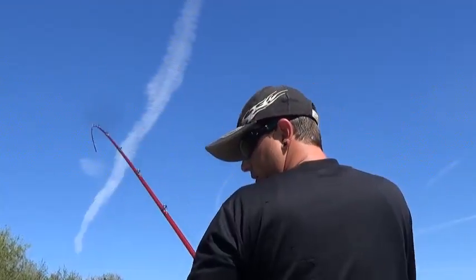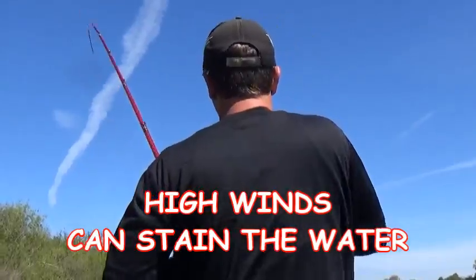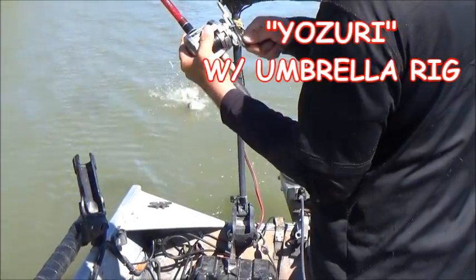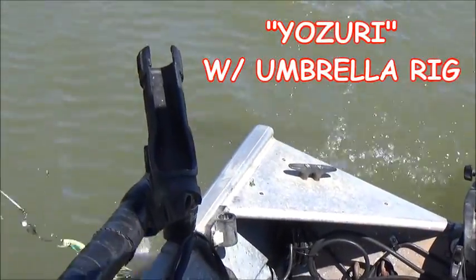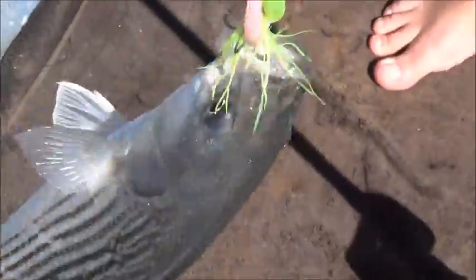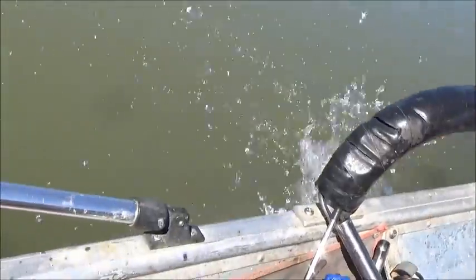Wow, bang — first fish on! Took a little while, and with the big wind and the stained water it made a big difference. Small little keeper striper, nice.